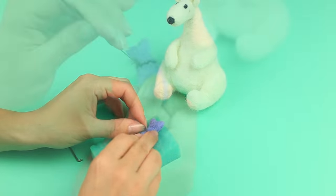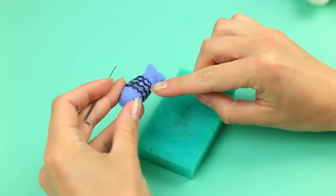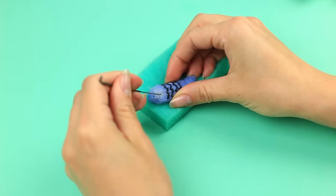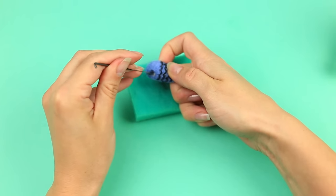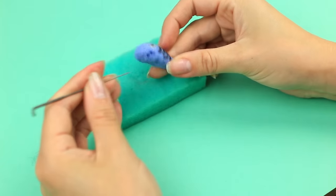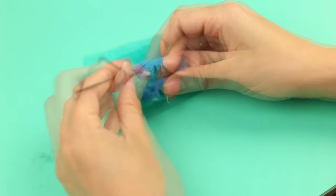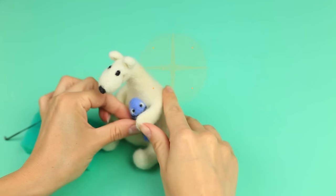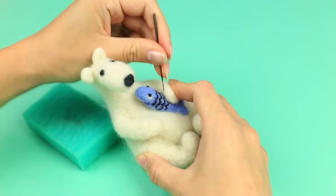Take a scale pattern with a thin rove of black wool. Use white wool for the eyes, then add a bit of black wool to make them more expressive. Punch a line to define a smile. Put the fish into the bear's paw and tack it to keep it in place.